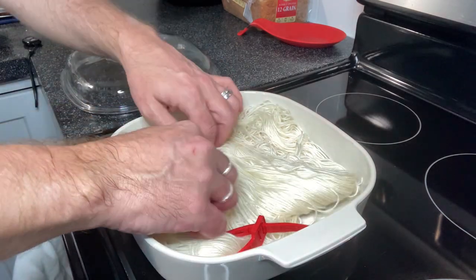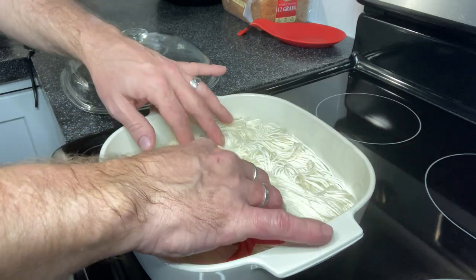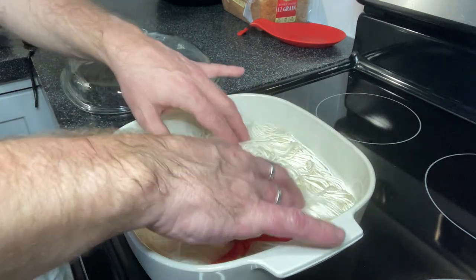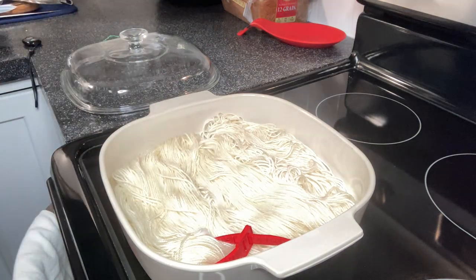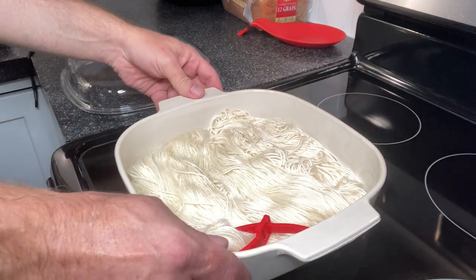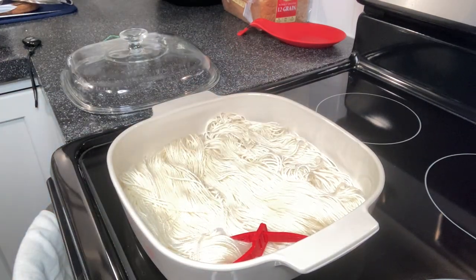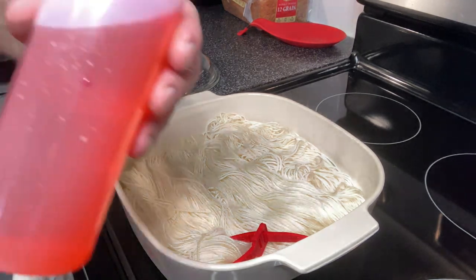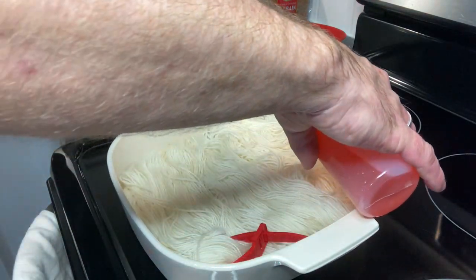I'm arranging the yarn in this square dish on my stove in a slightly different pattern than what I've done in the past. Instead of doing a circle, I'm arranging it back and forth so that when I apply the dye, it will hit different sections of the yarn rather than just one long section. So it'll give it a more variegated look.